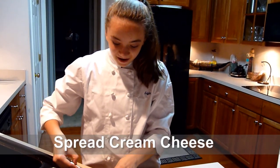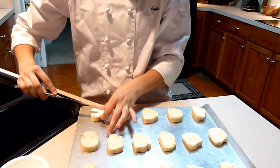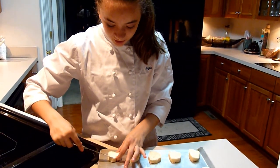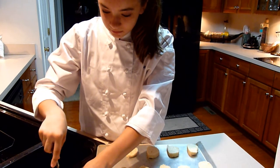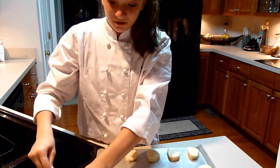Hi there, I just cut up all these baguettes. I just cut them all up and right now I'm spreading cream cheese amongst them. Spread it evenly or else it just is weird and it tastes gross.